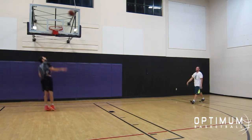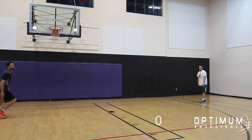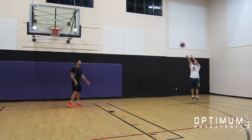This drill is very simple. If you make one shot, the count goes up one. If you miss one, it minuses one. And if you miss two shots in a row, the count goes back down to zero, no matter what number you're at.